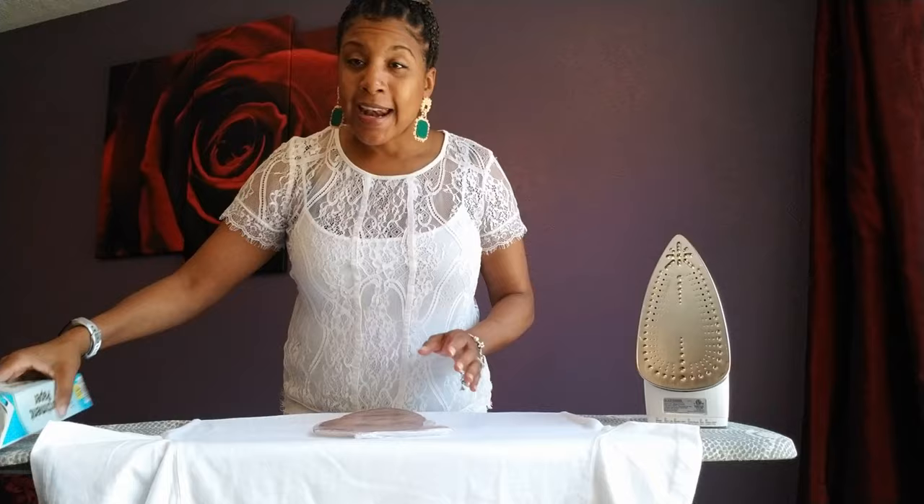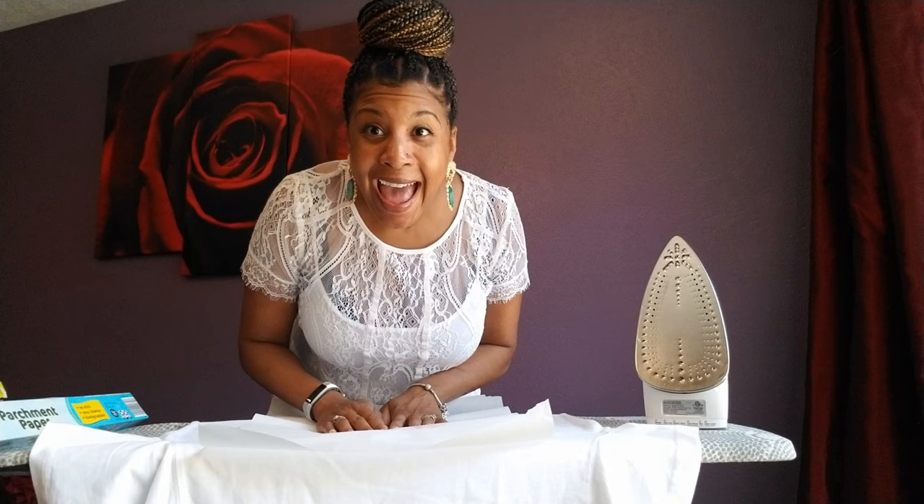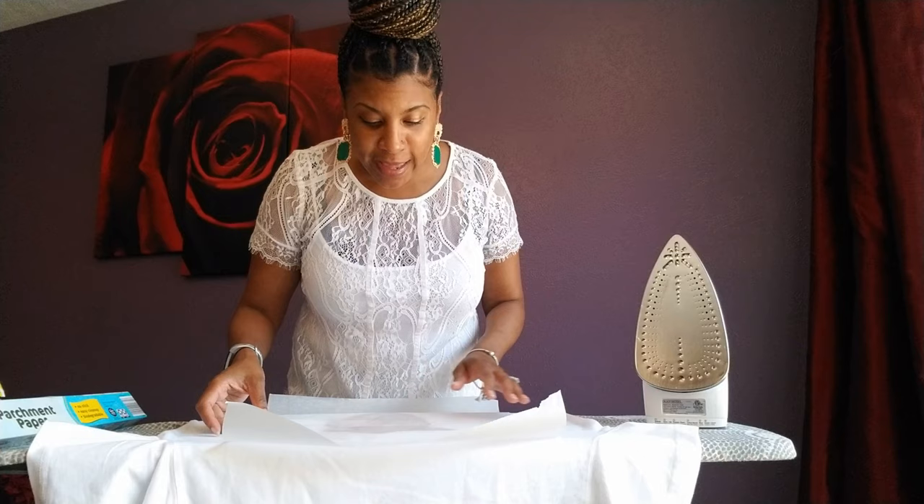Smooth it down. Now I'm going to take my parchment paper — this is going to act as a protective barrier between the iron and the saran wrap and image, so you don't get anything burnt. I have my iron set to the highest temperature with all the water taken out — no steam. You want no steam when you do this.